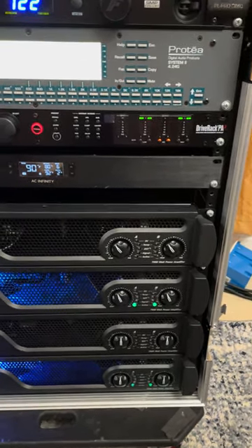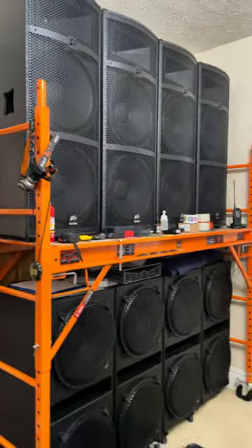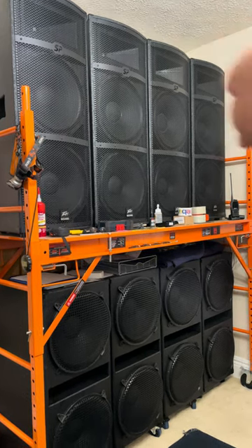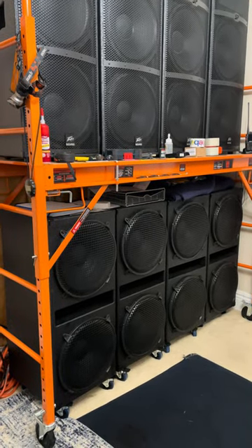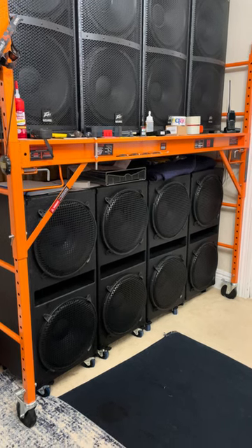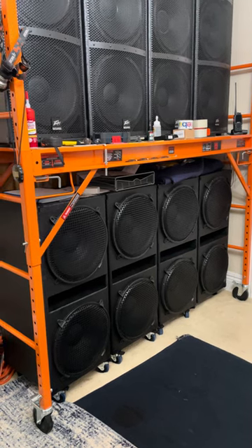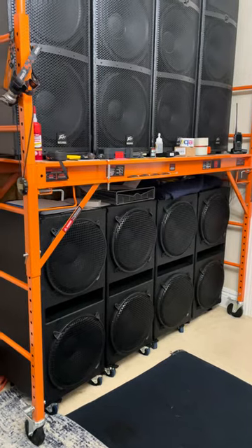I'll make all the configurations. Sorry about the mess right here, but that's what I can show you guys for now. As for the SP Force paired with the Low Max 15-inch PB's custom-made enclosures, you can see. The other channel I can't show you is just like this one but on the other side — I have no space here for showing that.